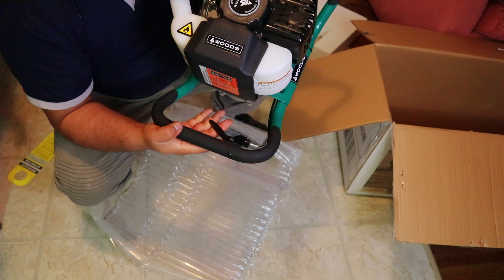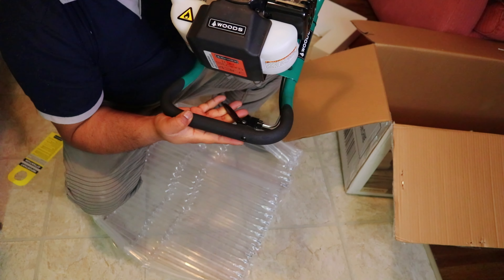Welcome everyone to vlogger John. Today I am very happy to do an unboxing and review of the Woods Arctic Auger 8 inch. Before doing anything, I want to let you know I fell in love with this auger on my first trip. I had an Eskimo auger for the same price and I chose the Woods Arctic Auger over the Eskimo auger, and it was a good decision I believe.